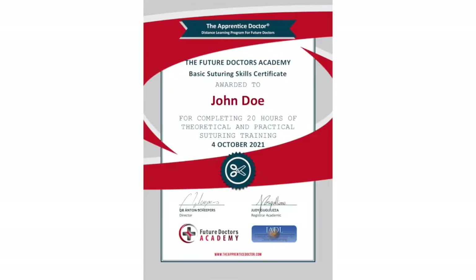The Apprentice Doctor Orthopedic course is internationally accredited. The course is also CME registered in selected areas, offering medical professionals CME points when attending a registered course.